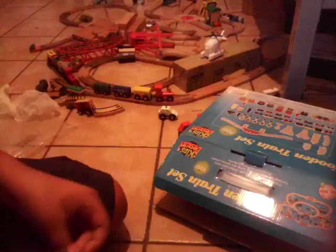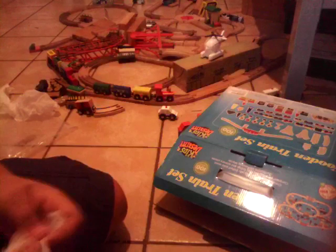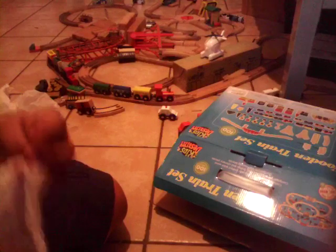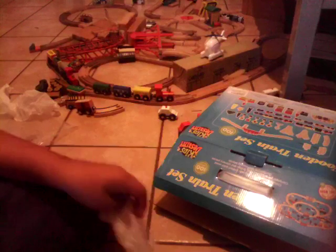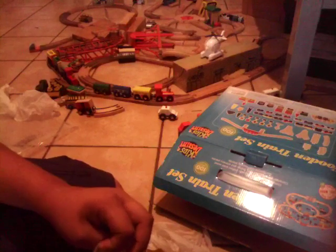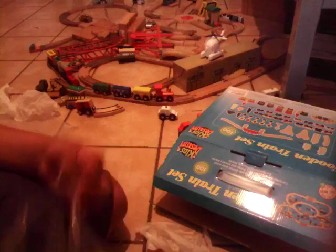Now we have the blocks. I don't know why they incorporate blocks into this. There's even a pink block in here — no wait, they're red, I thought they were pink. Hopefully you heard that — that's the wonderful sound of a wooden block falling.